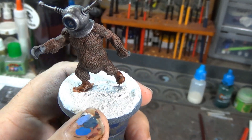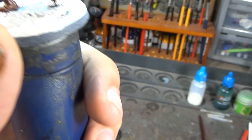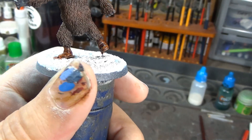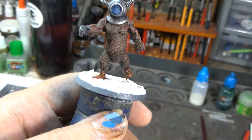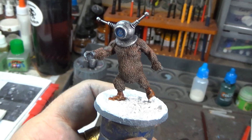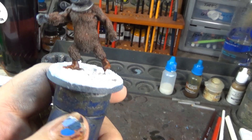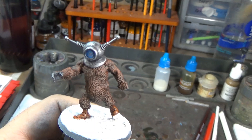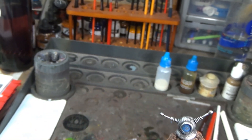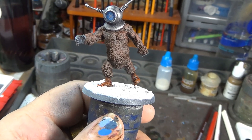All that's left to do now is his basing and he's gonna be done. I've got his texture paste on there, but actually I may have to rethink that basing — I was gonna do grass basing but I don't think there was grass in the movie. Having researched the movie a little bit, it was shot in black and white so it's hard to tell, but it looks like a lot of it was shot in caves and sort of rocky, kind of arid areas.